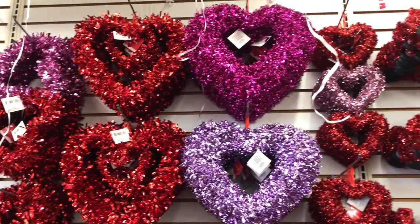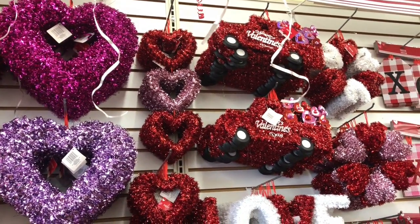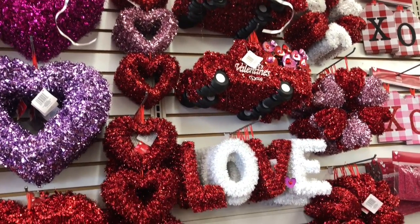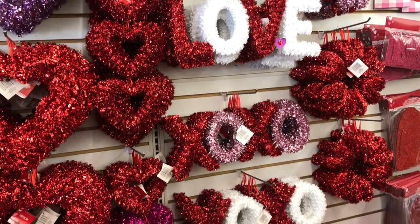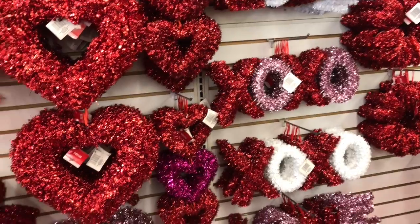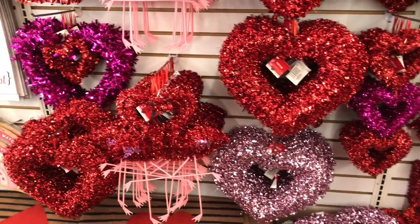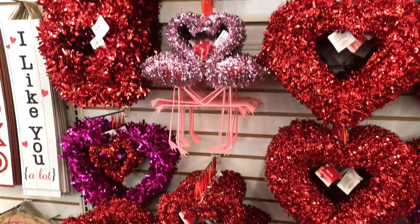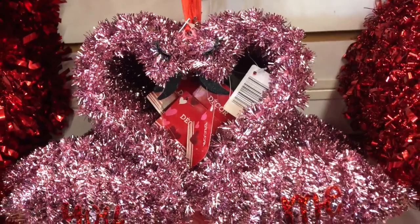Here are the tinsel heart wreaths — you can certainly DIY these and add things to them, and I think they would be super cute. I also love the love sign and the XOXO sign, which came in pink and white as well. And they had these kissing flamingos, and I thought they were so adorable.